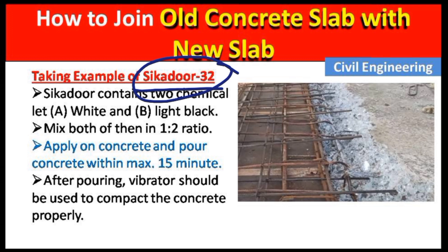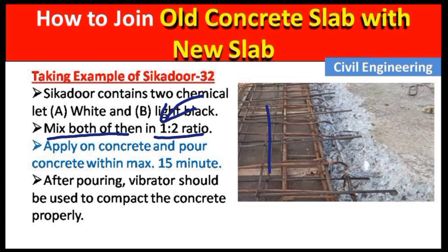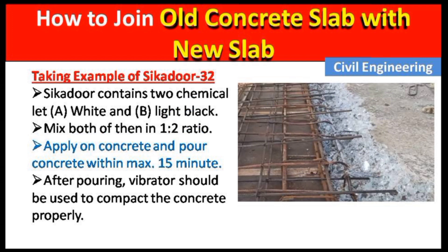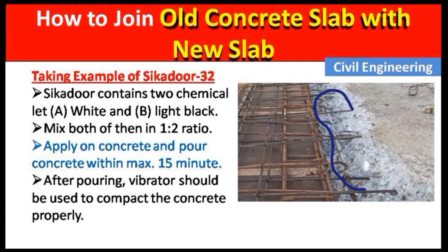I generally use Sikadur 32 on the construction site. Sikadur 32 contains two components: a white chemical (A) and a light black chemical (B). Mix both of them in a 1:2 ratio — for example, if you take 1 kg of component A, then component B should be 2 kg. After mixing, apply on the concrete and pour the new concrete within 15 to 20 minutes, because the chemical hardens and will not work properly after that.